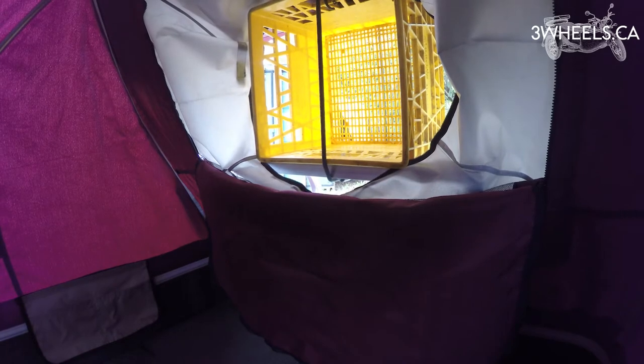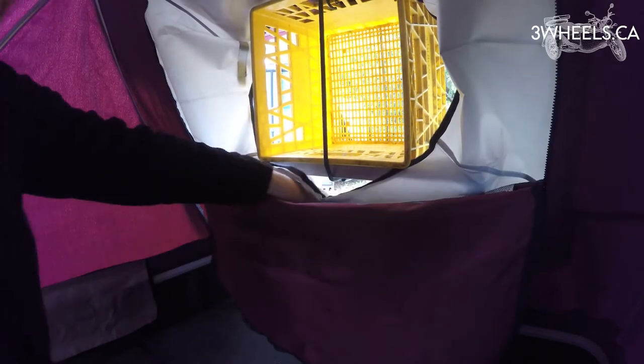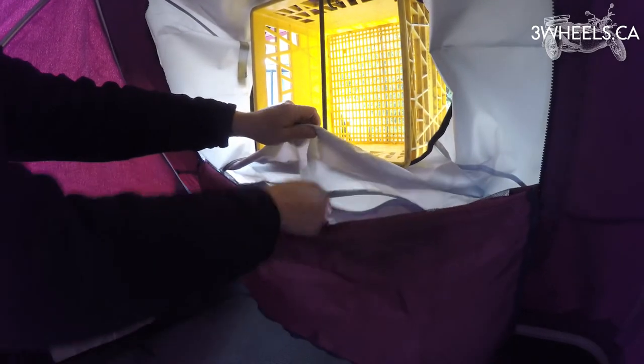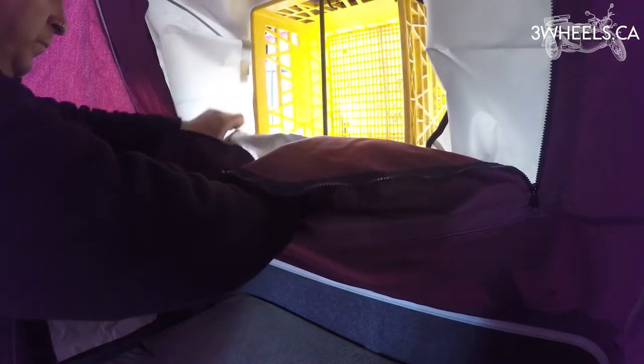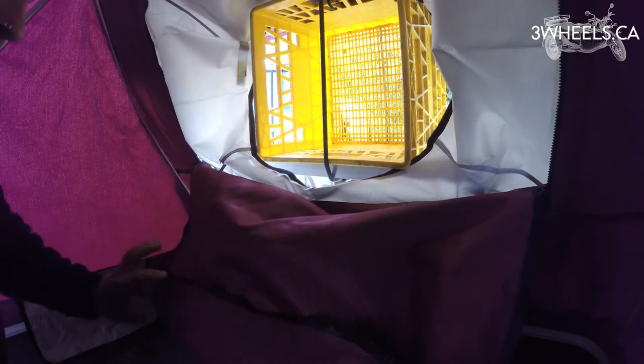Once the skirt is secured around the trailer and your air conditioning unit, step inside the trailer and go to the front again. You'll notice that the skirt has a little pocket at the bottom. Take the canvas opening of the window and roll it up, then place it into that pocket so it doesn't hit you in the head while you're sleeping — keeps it out of the way.